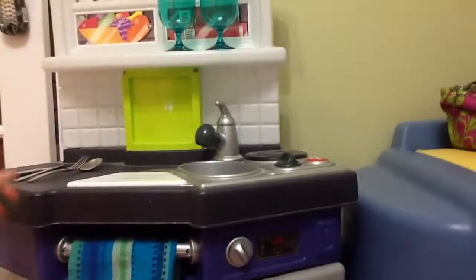Well anyway, thanks for watching our Little Tikes cooking video. We will make more videos really soon, maybe even today — well, if it's a snow day!